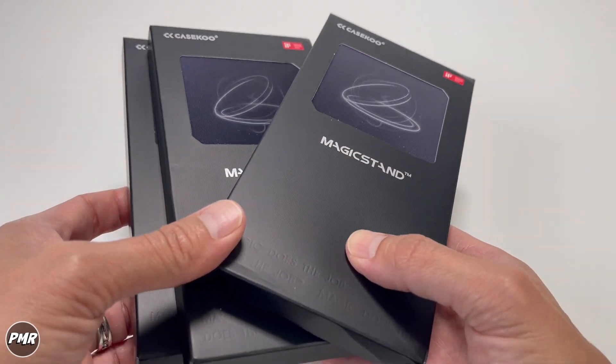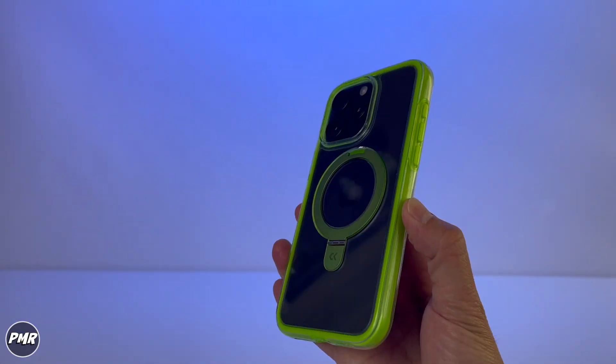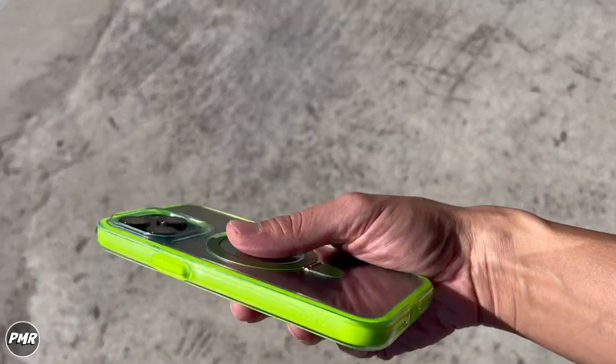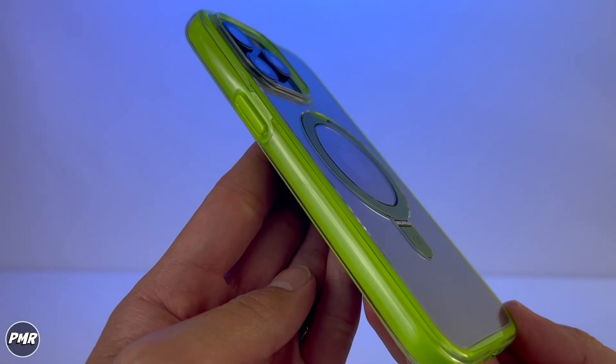Welcome back to BMR Today. We have KSKU's Magic Stand Cloud Kush version. This is for the iPhone 15 Pro Max, with its different design with a clear backlight to show off your phone.